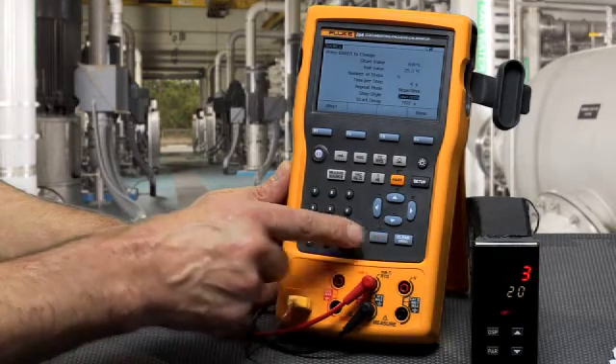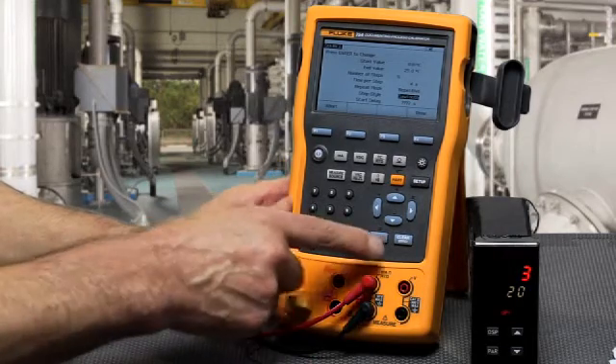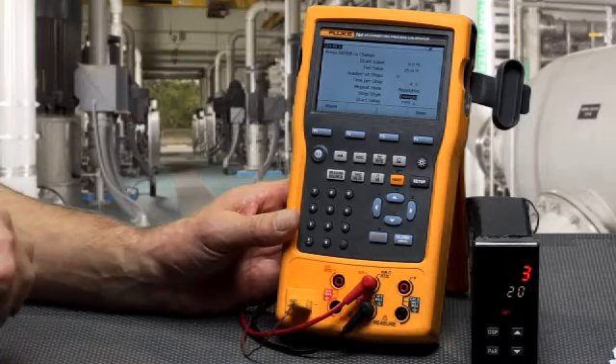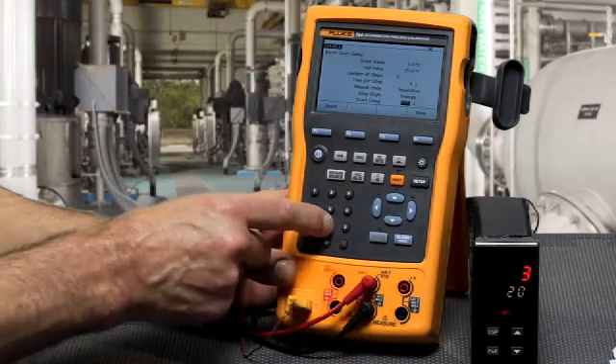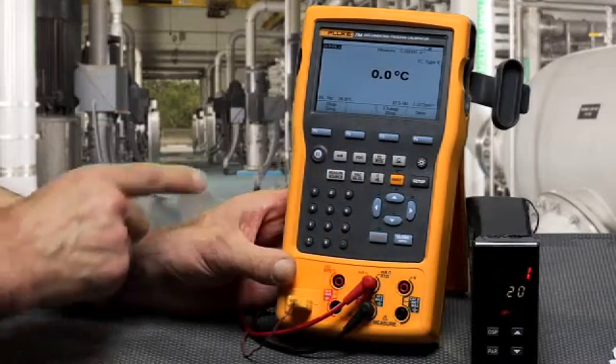Then select your step style: either sawtooth, which changes from the starting value to the ending value and then starts over again, or triangle, which starts at 0% — the beginning value — goes to the ending value, and then works its way back down.